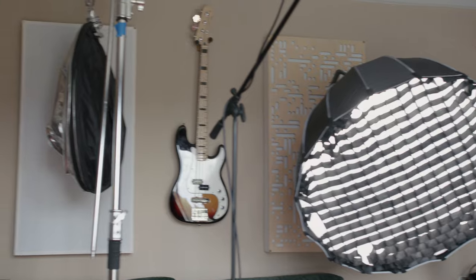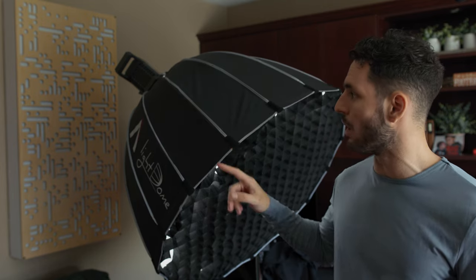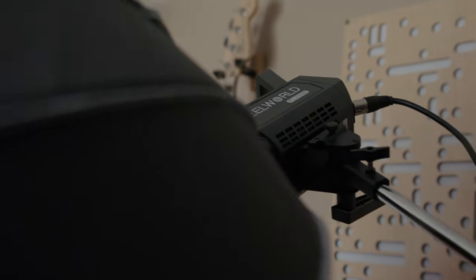Welcome to my studio. The first step to lighting any scene is making sure that you got your frame set up first. Once I establish my framing, I go ahead and add my key light. Right now you're facing the back of the studio and this is where I'm sitting in the frame. I added a Feel World 225B set to about 8% intensity at 5600 Kelvin.